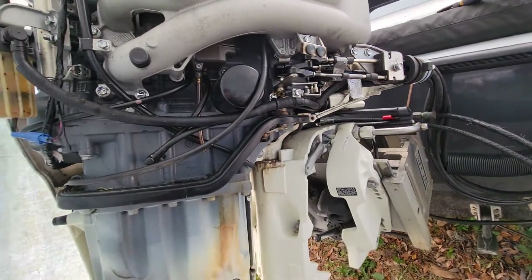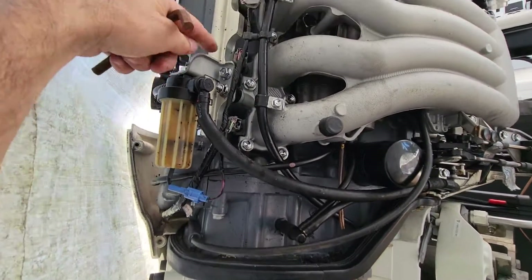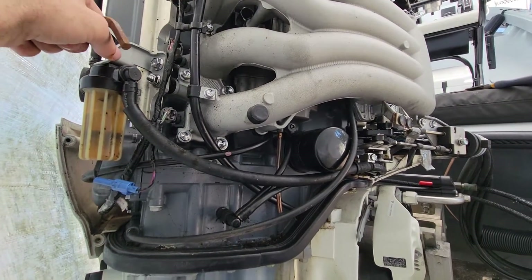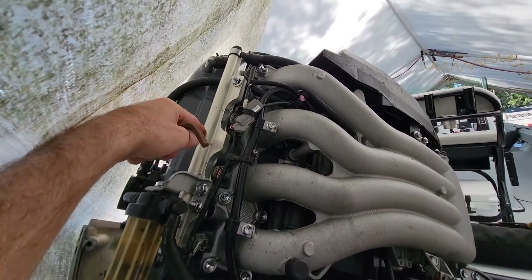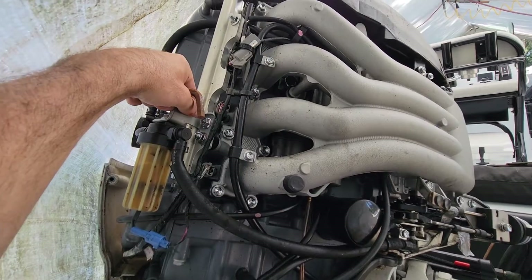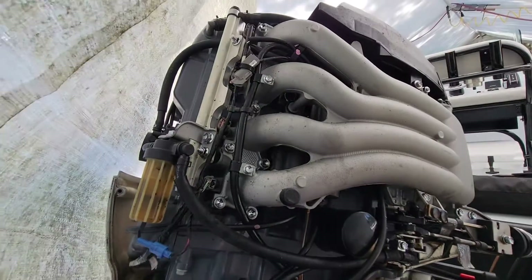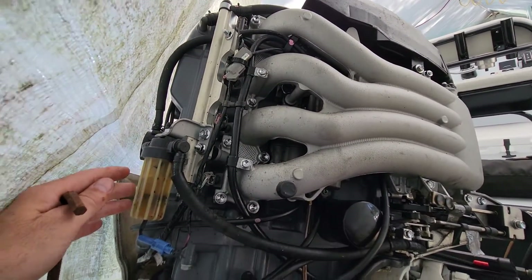I'm not really a fan of where they placed this filter. It's mounted on a rail system — looks like a fuel rail. In my opinion, they could have just raised it up a little bit so it's easily accessible with just the cowling off, not requiring the side panel removal.